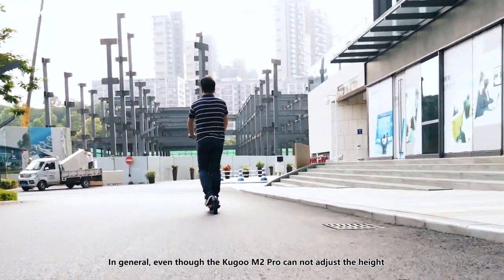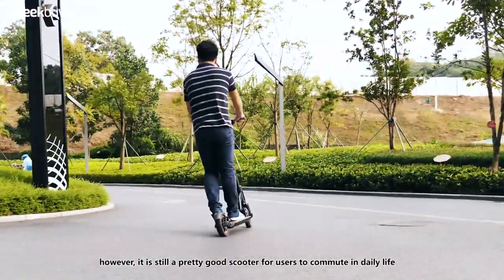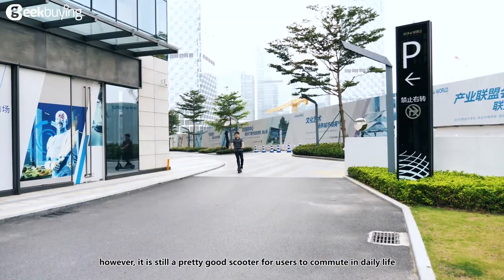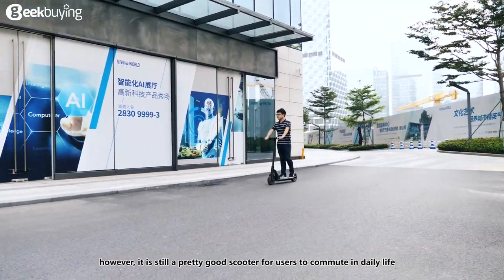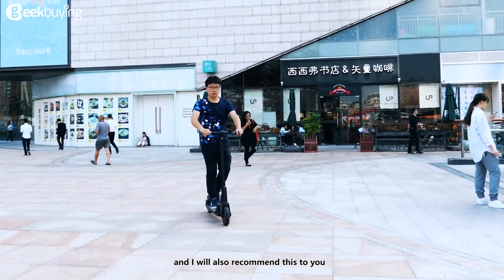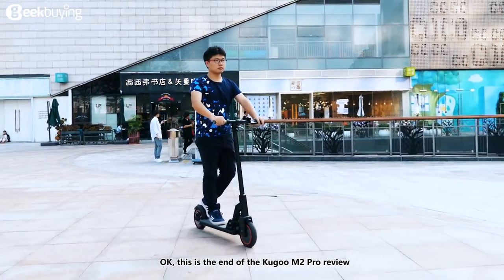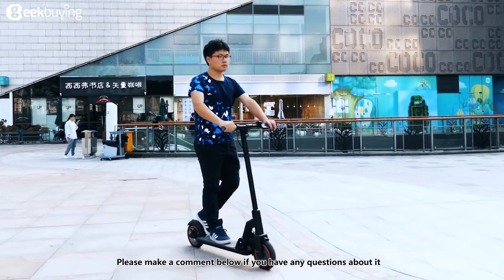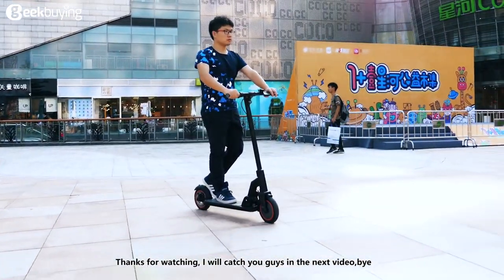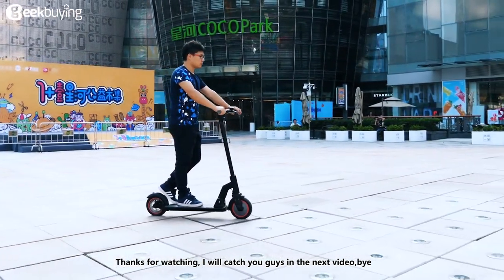In general, even though the Kugoo M2 Pro can't adjust the height, it is still a pretty good scooter for users to commute in daily life, and I will also recommend this to you. This is the end of the Kugoo M2 Pro review. Please leave a comment below if you have any questions about it. Thanks for watching — I'll catch you guys in the next video. Bye!